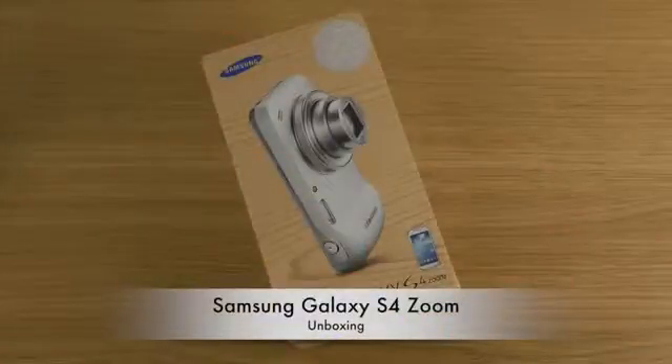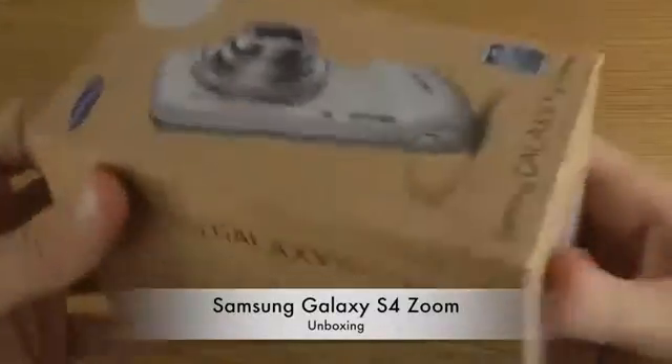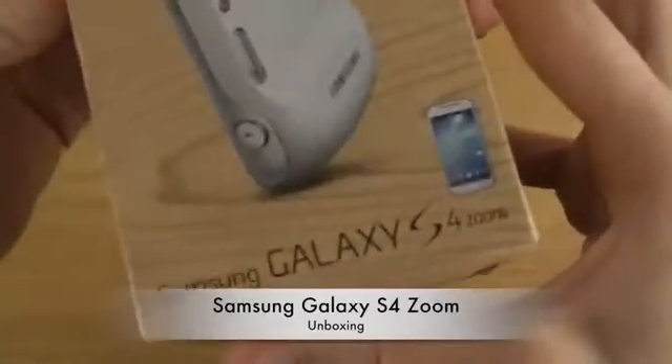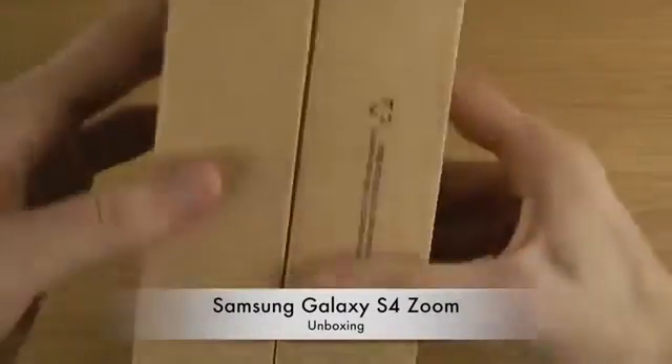Hey guys, so it's time to unbox a new phone — a new phone from Samsung. It is a new Galaxy S4, or it's a phone in the Galaxy S4 family. It's the Zoom variant. I know it looks weird — it's like a camera I think. Look at the box, how beautiful it is. So it's called Galaxy S4 Zoom. Interesting name. It's a big box.